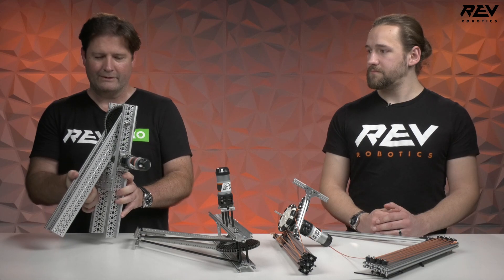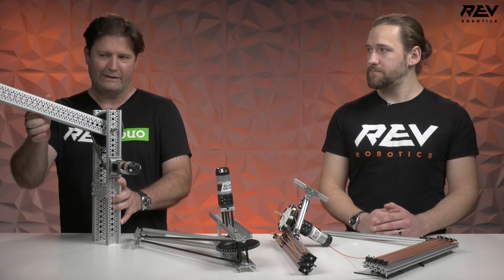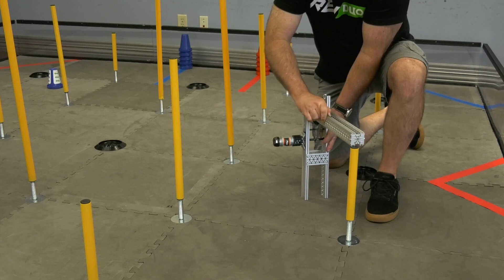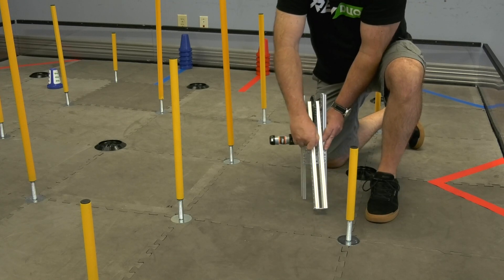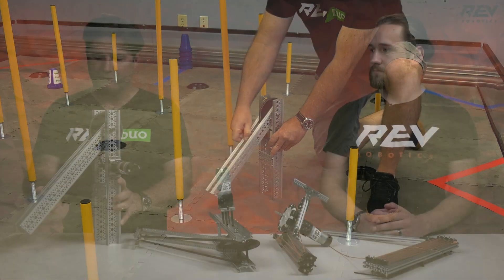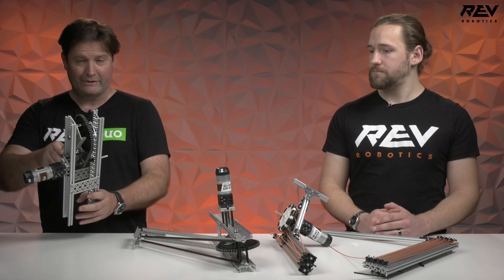One of the main considerations is being able to get to certain heights. While this single joint lift is able to go across the back, it may not be able to get to the upper limit unless you put another piece on the end of it — though it will be able to help get you there. It's a pretty simple design.